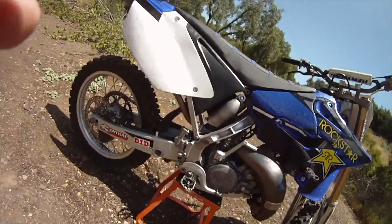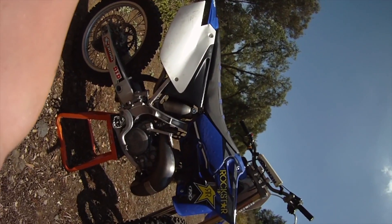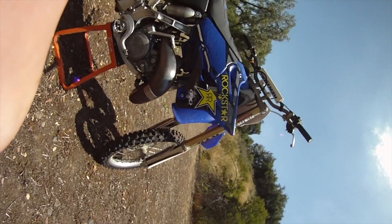They also put the newer SSS rear shock — it's off our 13 YZ250. We sell the kit, so you can bolt that up for $300.